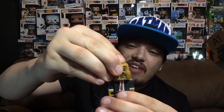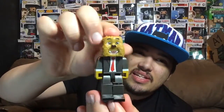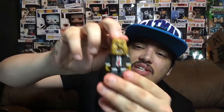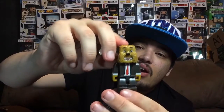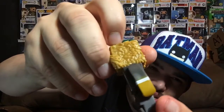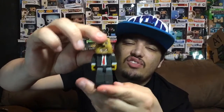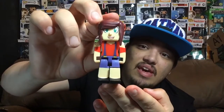Next we've got JeromeASF — I don't know how to pronounce his name — but this is my second favorite because of the bear head, it looks really awesome. Articulation is the same as the others, everything moves. The amount of detail they added is really good — the hair is made to look like bear hair, which is really cool. The paint job is good, though there is a little bit of overlapping paint in one spot, but you can barely see it. Other than that this figure looks great.